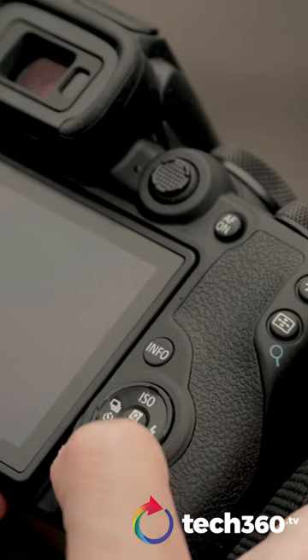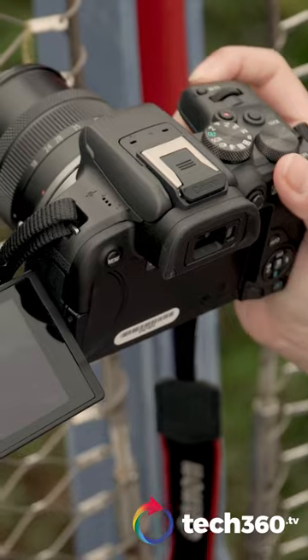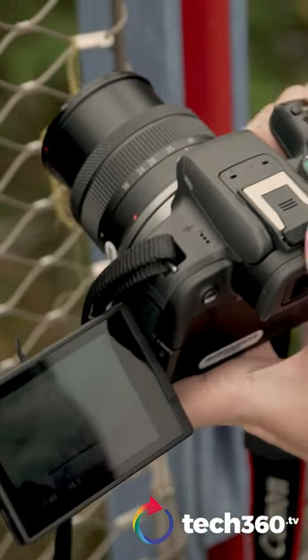Great for content creators, frequent travellers, or even just for daily use, the R10 has got enough functions to make sure that you get great photos in most shooting conditions.